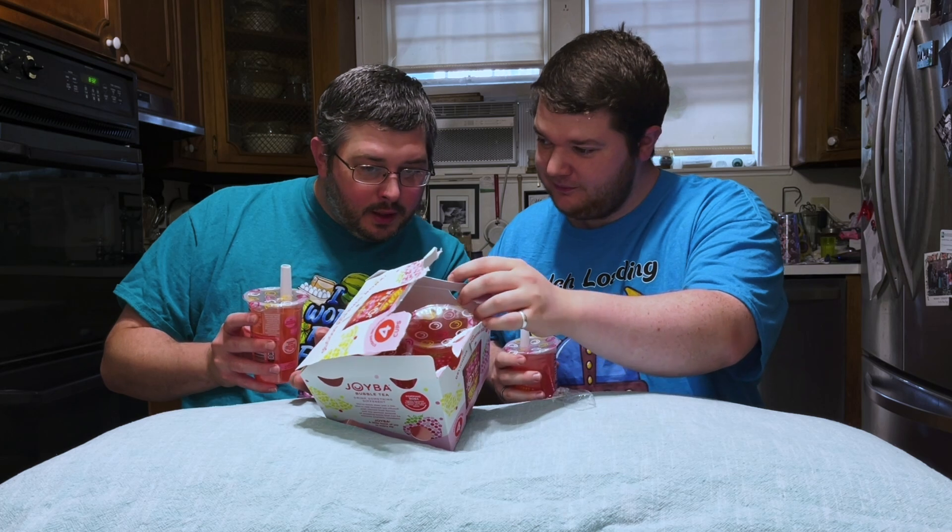I'm trying to find the ingredients here — it's probably on the box. Here it is: green tea, sugar, boba pearls, sugar, citric acid, calcium, and carmine color. 120 calories, four servings per container. Wait — there are four of these in the box? Oh okay, so it's not four servings per cup.